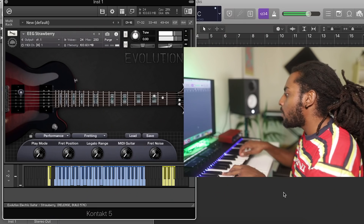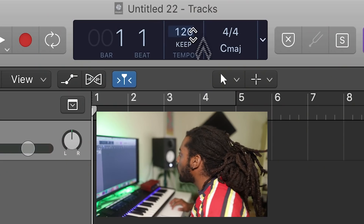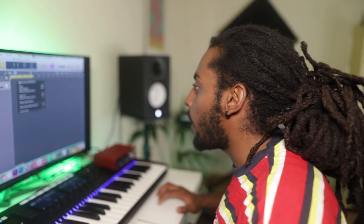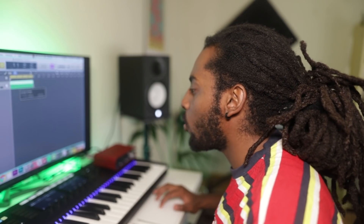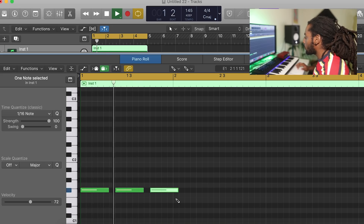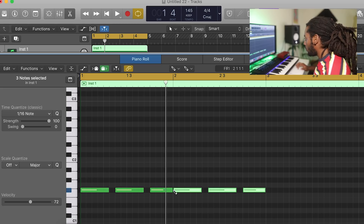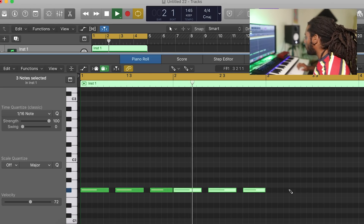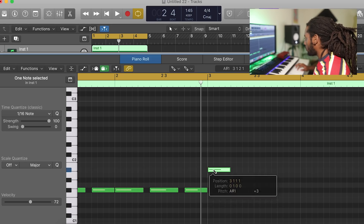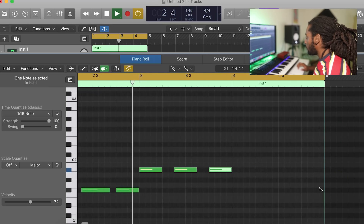Alright, first things first, I'm going to open up a guitar VST. When it comes to making these rock-inspired guitar trap beats, the best way is obviously using a real guitar because there's no substitute for it. I've tried so many guitar VSTs for electric guitars and haven't found an amazing one, but I found a good one. The guitar I'm going to be using is Evolution Guitar Strawberry by Orange Tree Samples. It doesn't sound too bad — it sounds quite realistic, so I'm going to go for that one.